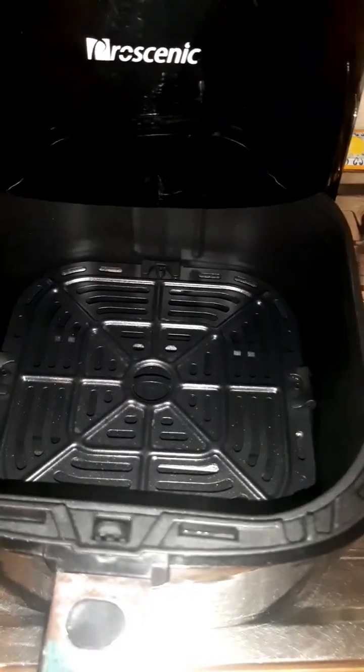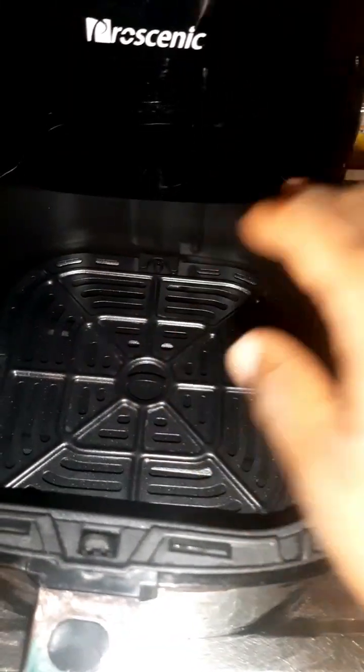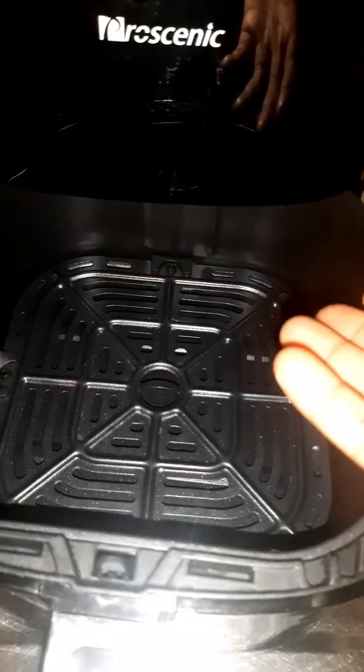I want to use my parchment paper to cover the basket so it doesn't get soiled, and so that it will be easy for me to wash.